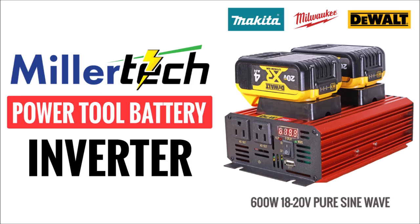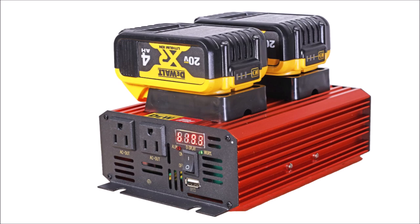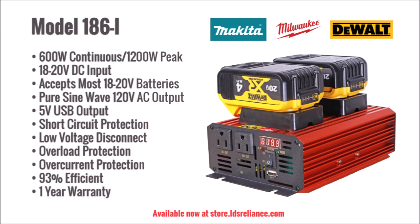I'm excited to show you a unique product that not many people know about. This is the Millertech 18 to 20 volt Edison power inverter. What makes this inverter unique is its ability to use almost any 18 to 20 volt power tool battery as its power source.